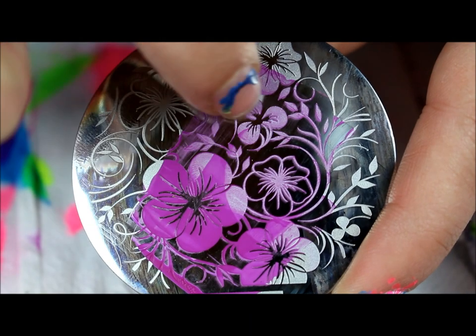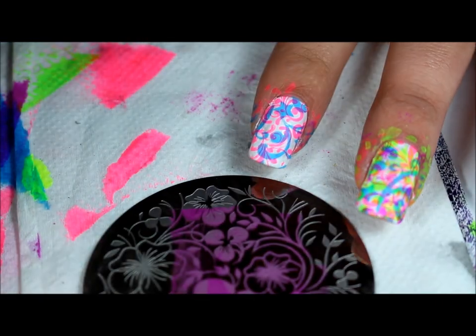And then the next stamp will be purple and I'll be using Queen 72, image right here. And the next color is purple.